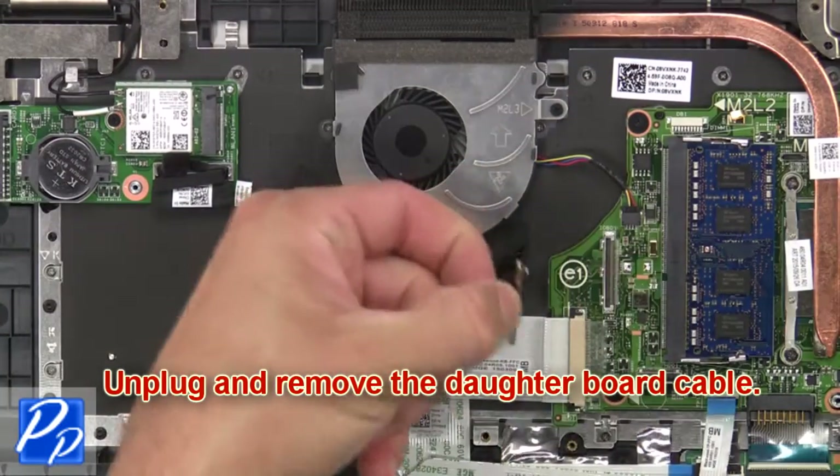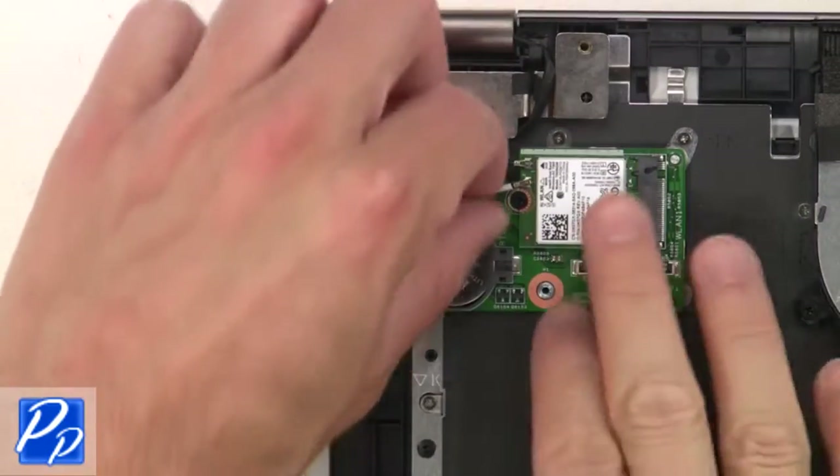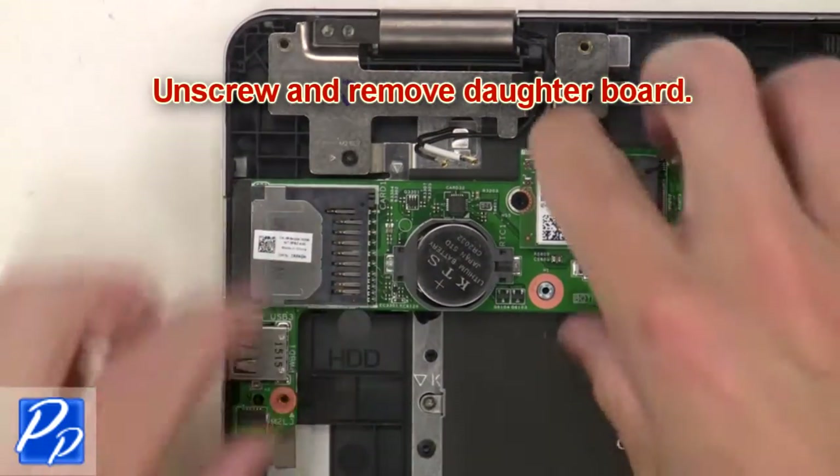Next, unplug and remove the daughterboard cable. Then unplug the antenna cables. Next, unscrew and remove the daughterboard.